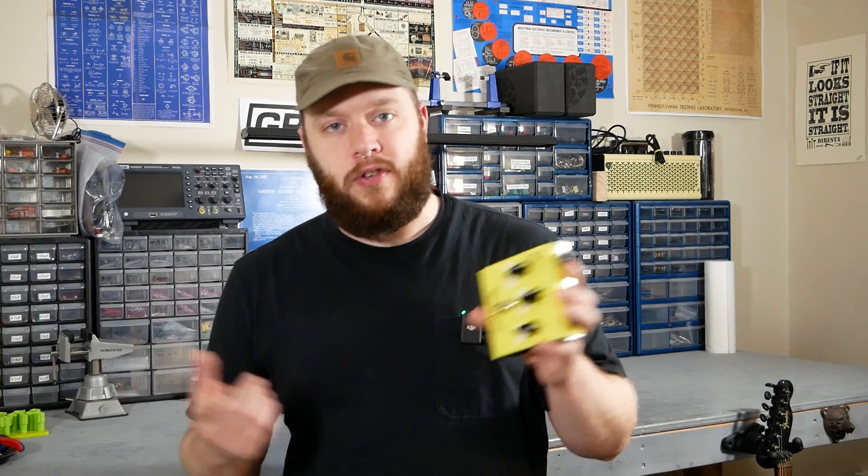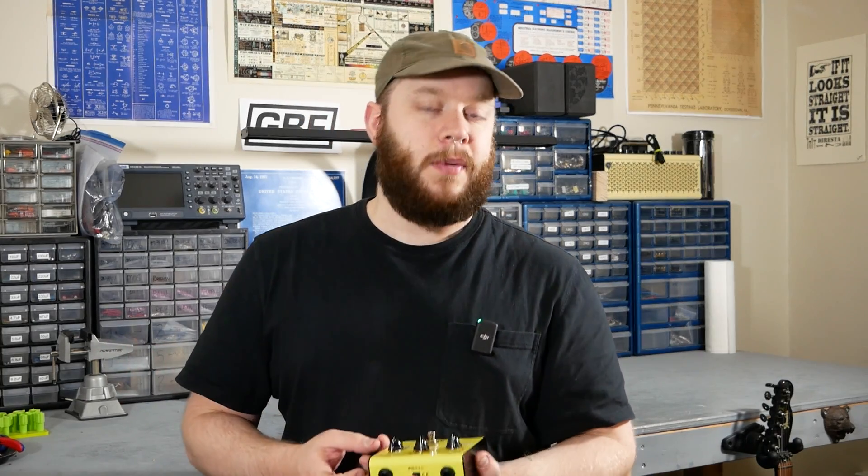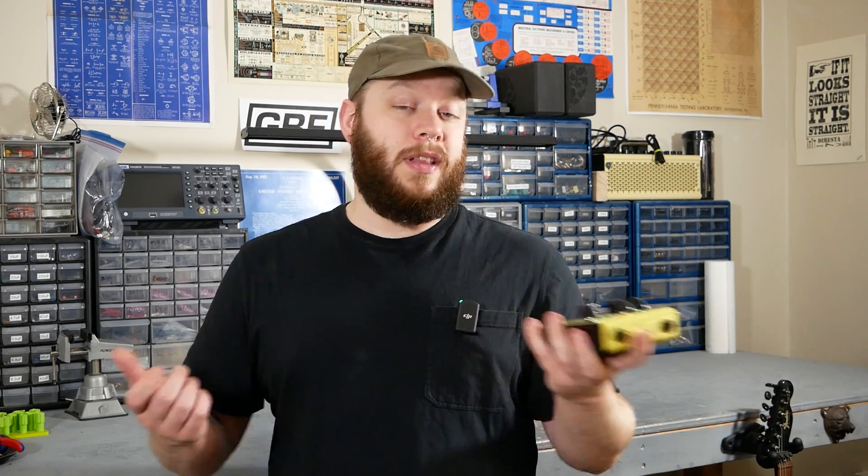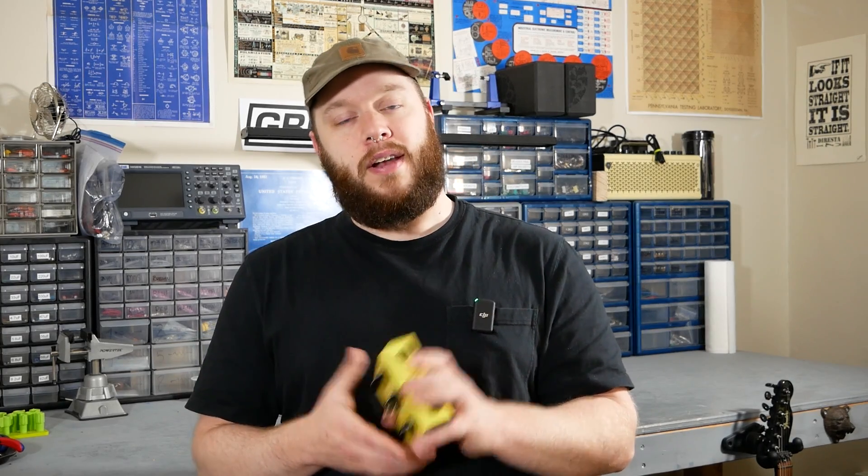That's it for the teardown on the Seymour Duncan Tweak Fuzz. If you have any questions or recommendations for a pedal you want to see on an upcoming teardown episode, let me know in the comments. If you enjoyed the video, I'd appreciate you hitting the like button and subscribing. By the way, this is going to be the last video for 2023 — it's been an amazing year for the channel. Thank you all so much for watching and sticking around, and I will see you in 2024. I'm Joe from Greybench Electronics, thank you for watching.